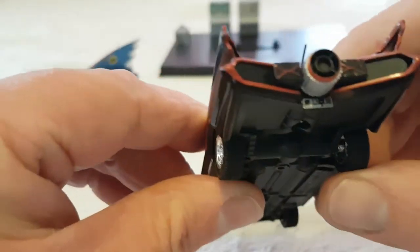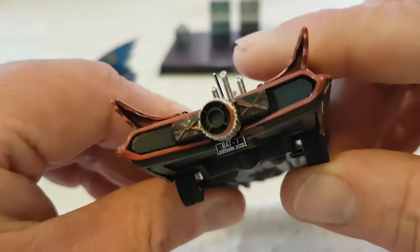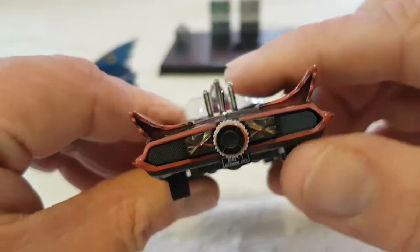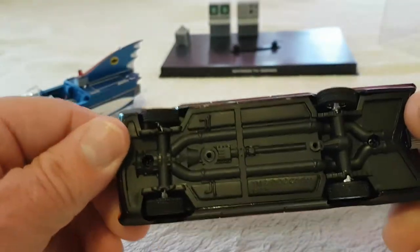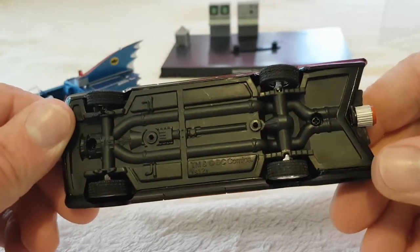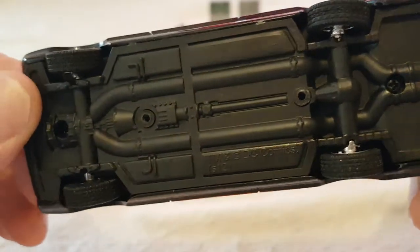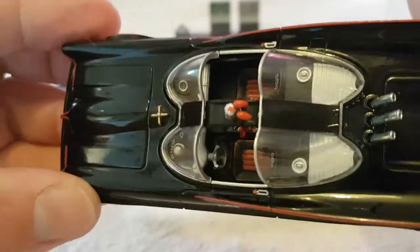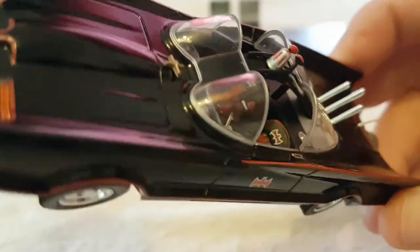It's got these exhaust things - rockets, I think, that fire out the back. If you look underneath, you can see it says 'Gotham City' - not many Batmobiles have that on the underside. You've also got the parachute chutes and the jet thrust turbine underneath. The chassis underneath is fairly basic - not much to write about there, a bit boring really.